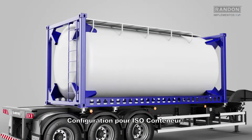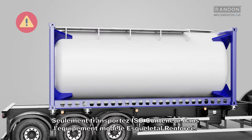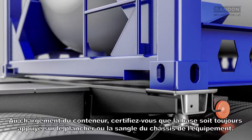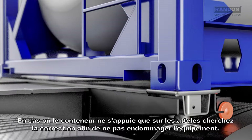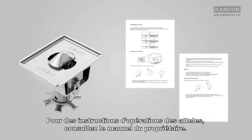Configuration for ISO container. Attention! Only transport ISO containers on the skeletal chassis model of implement. When loading the container, make sure that the bottom is always supported on the wooden floor or on the chassis belt of the equipment. In case the container is only supported by the couplings, provide correction in order not to damage the equipment. For instructions on the operation of the couplings, please check the owner's manual.